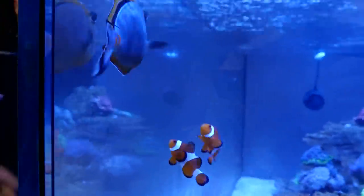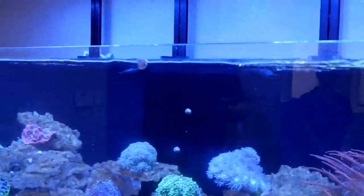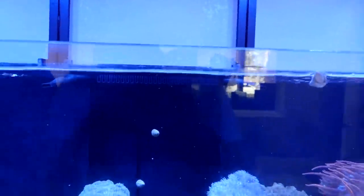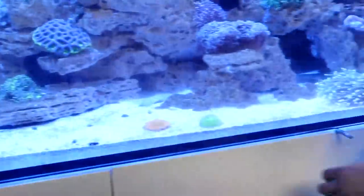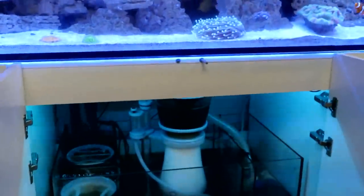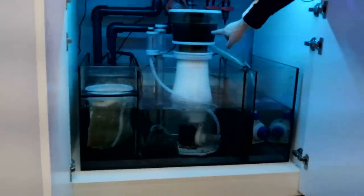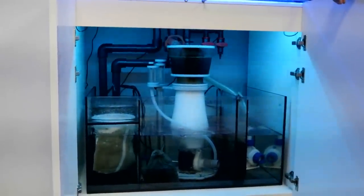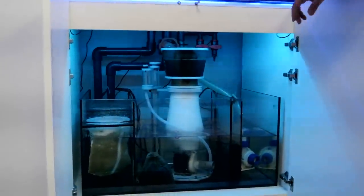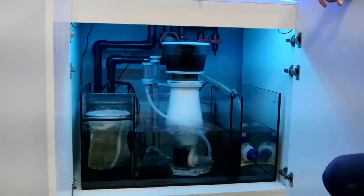Our snails love the algae — you can see them making trails as they eat it up. The rest needs to be cleaned by us. The skimmer has been working like crazy over the weekend — it is full. Look at that! That's some espresso right there — the skimmer is just ripping stuff out of this water. You can see the socks are pretty dirty as well.